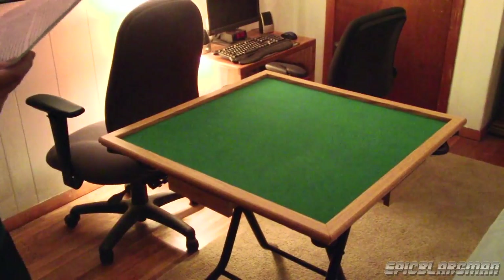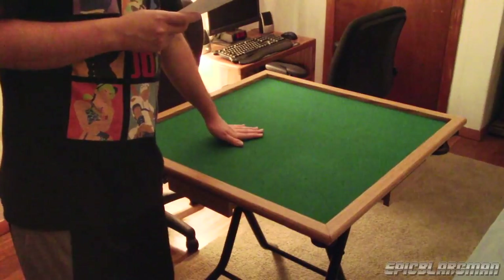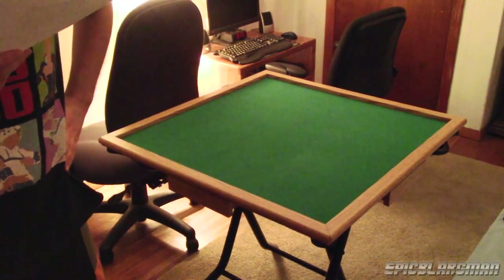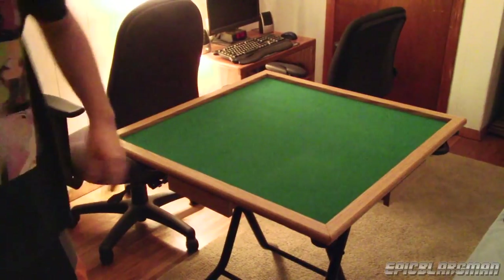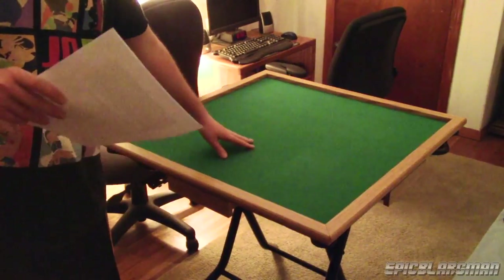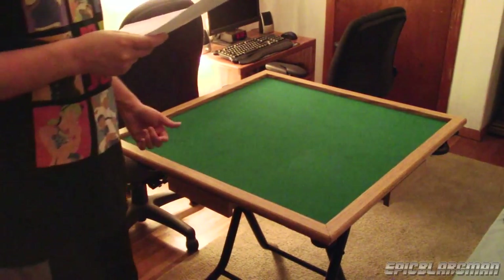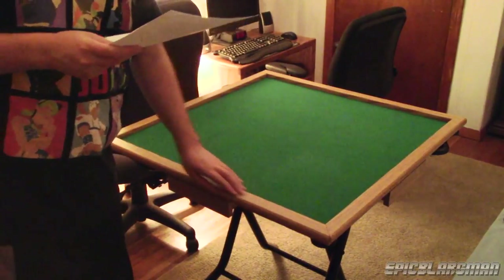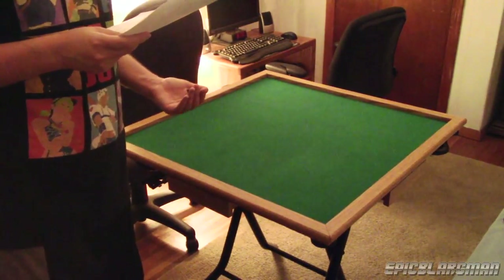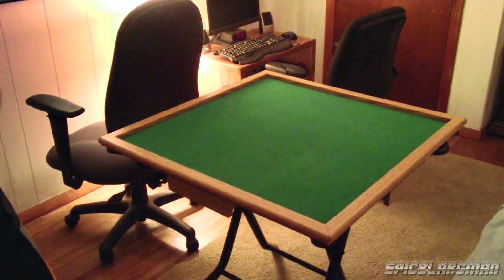I spent around $54 on this table. I bought it off the Walmart site — they had it on eBay but were charging much more. I actually love the velvet feeling of this table; it feels more like a billiard table. The plywood is nice too, and the table folds out very easily. My two favorite things have to be the drawers and the cup holders.